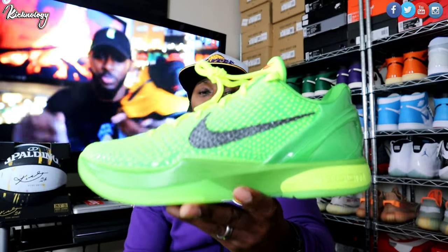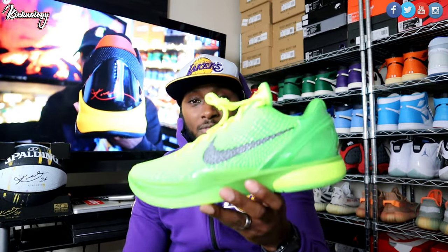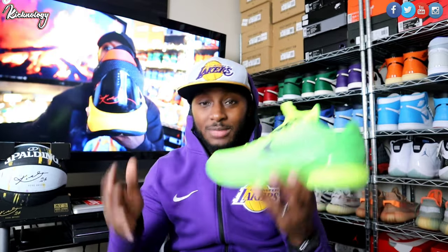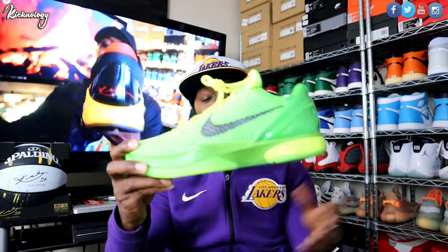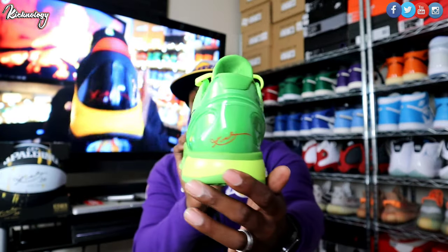Comment down below — let me know where does this shoe sit on your top 10. Is this a grab for you? To me, this is definitely number two on my list. It's only one other shoe in this world that goes above this one to me, and that is the Chicago Jordan 1. That is my favorite shoe of all time, and then right after that would be the Grinch Kobés. Very, very dope shoe.